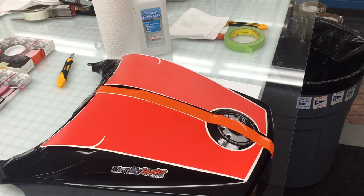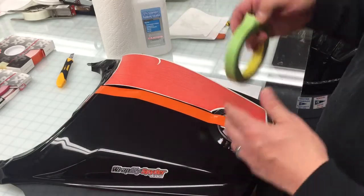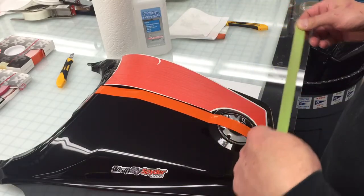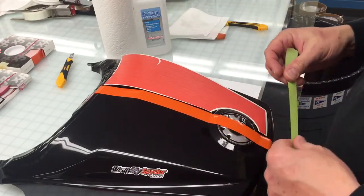The surface is all prepped and it's ready to go. I'm just going to show you some quick application techniques in putting this rear seat cowl Le Mans stripe on correctly. We're going to do this using the dry application method, using what we call the hinge method, which is basically going to separate your graphic into two pieces — top and a bottom in this case.